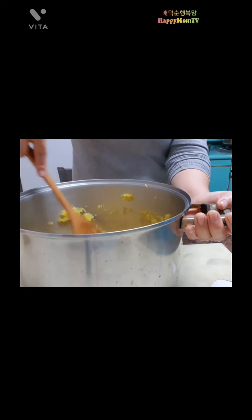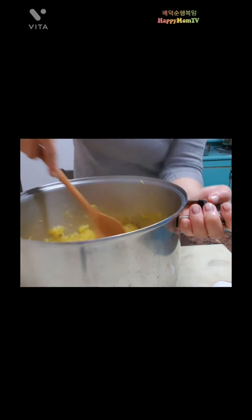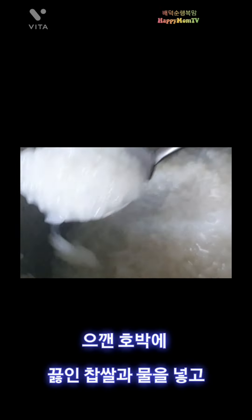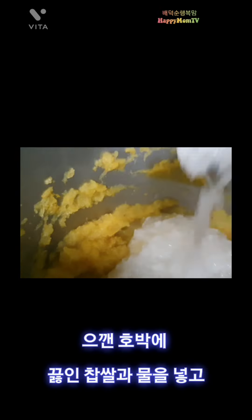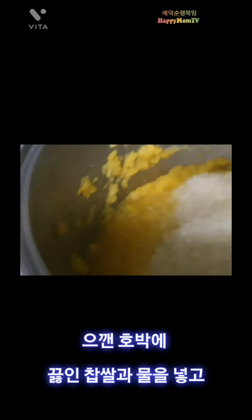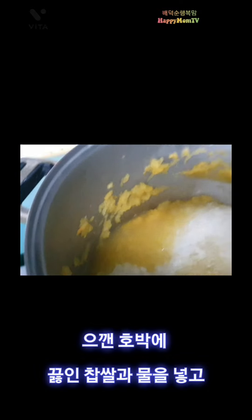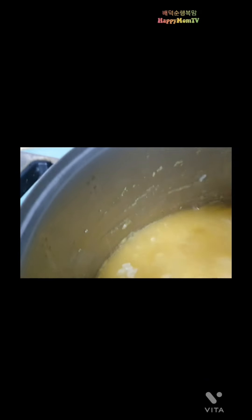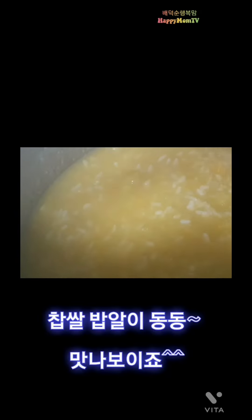This is how it is cooking. It's really good to eat. Now the rice is ready to cook. I'm going to cook it well. I put the rice in the rice.